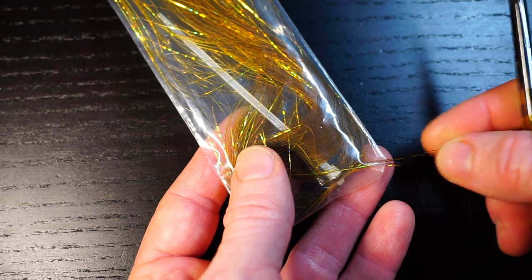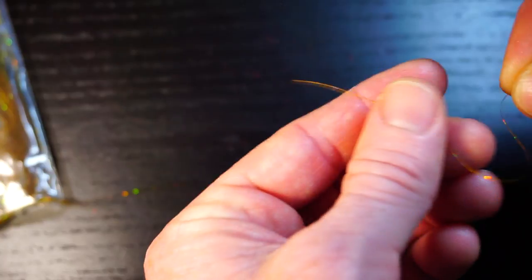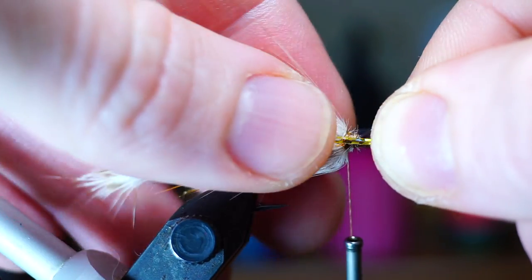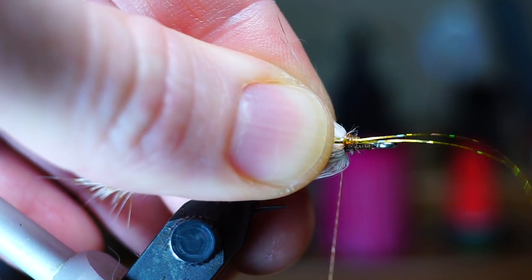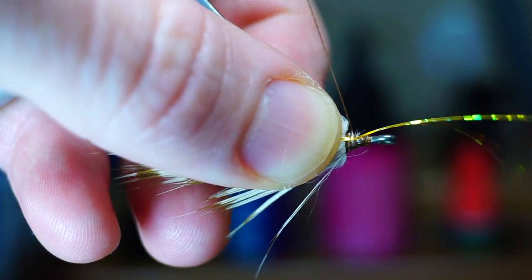For some flash I like this gold holographic Flashabou, but just add any color flash you want. Take one piece and fold it in half to make two, and then tie down the double piece on the side of the fly extending back to just about the back of the hook. Do the same thing on the other side of the fly.